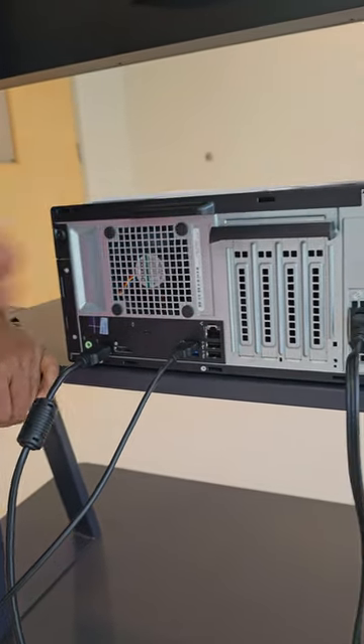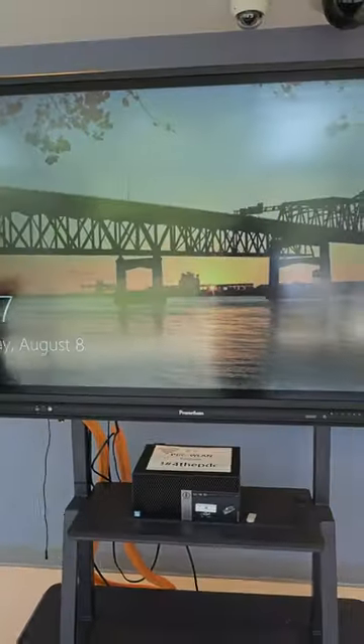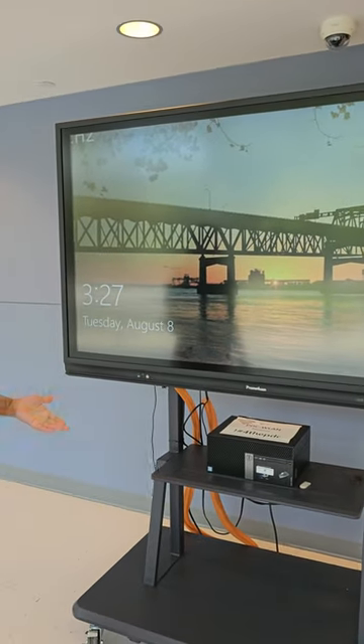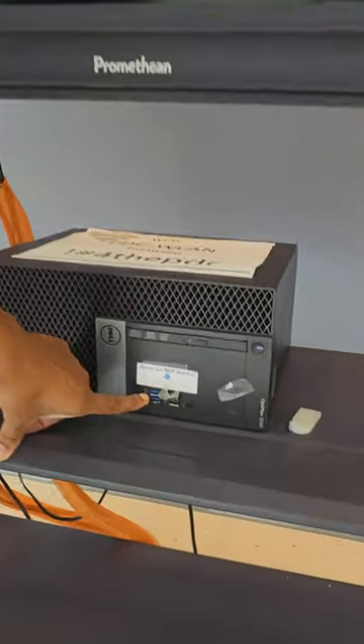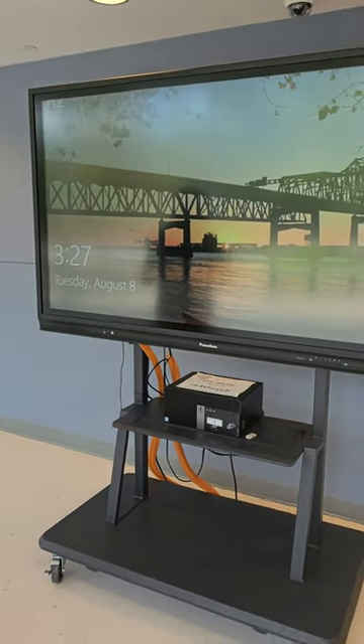I'm going to go around to the front of my board. The system should have detected that I placed a new device here — and you can see it's now switched over to Windows. Just like with your desktop, you can plug a mouse and keyboard here so that you're able to use this and get the full function of it. So this is how you add a CPU to your Promethean panel by following those steps.